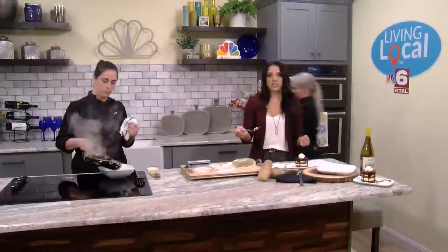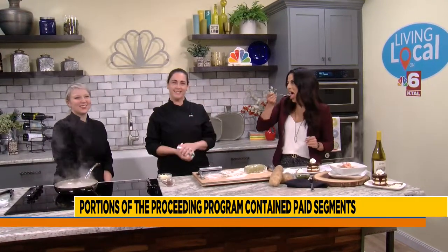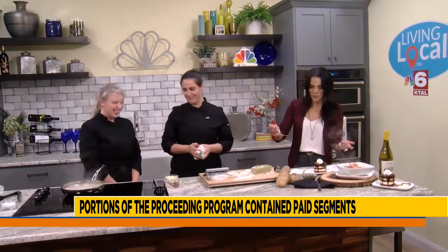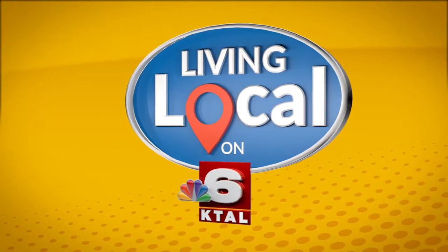Thank you, Josh. Thank you guys so much for hanging out. I know where I'm going for dinner. If you want to visit Benchmark American Brasserie, this is absolutely delicious and we're about to try it right now. Make sure you tune into Living Local — we'll see you tomorrow. Bye!